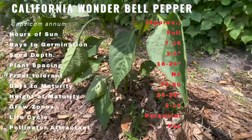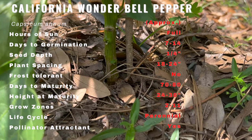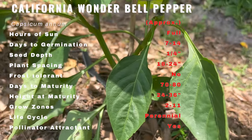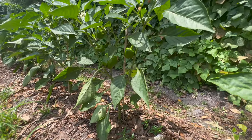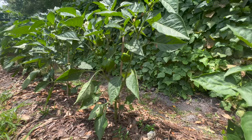California Wonder Bell Peppers thrive in warm sunny climates. They require at least six hours of direct sunlight per day. The soil should be well-drained and enriched with organic matter. Planting should be done after the last frost date as bell peppers are sensitive to cold temperatures. Maintain consistent watering, providing about one inch of water per week. Mulching around the plant helps retain moisture and controls weeds.